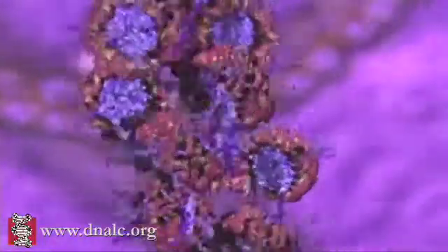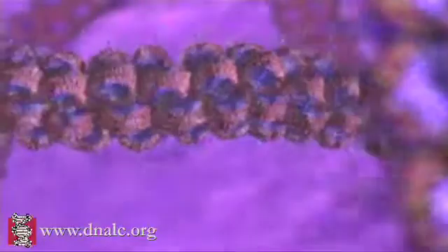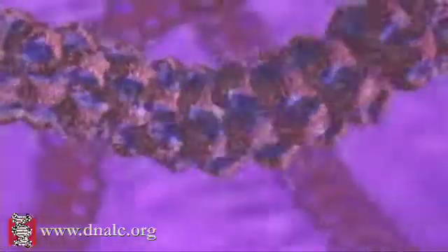The nucleosomes are packaged into a thread known as chromatin. This fiber is then looped and further packaged using other proteins, which are not shown here.